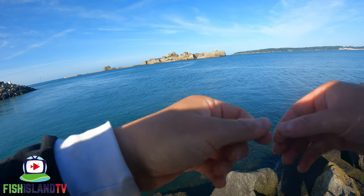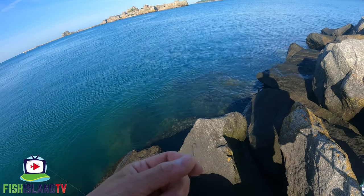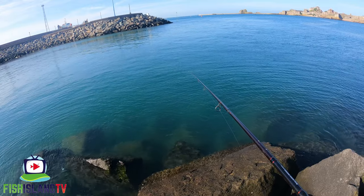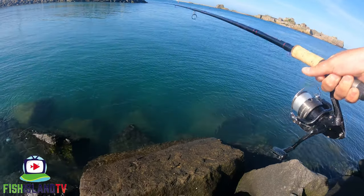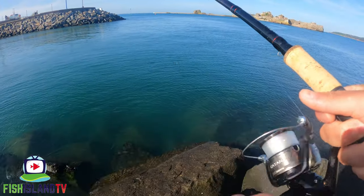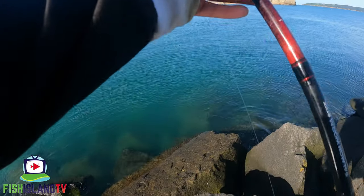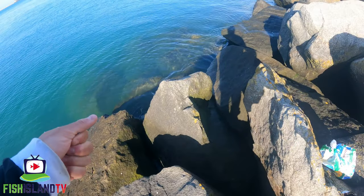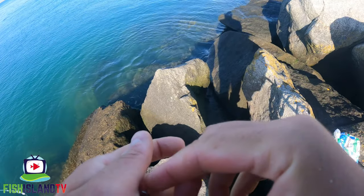I've come up shallow now - probably fishing about two or three feet. Missed that one! That's a good bite. The one thing that cracks me up is when you strike and miss it, your float is mid-air.